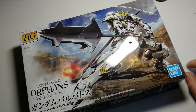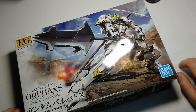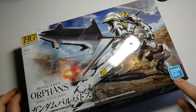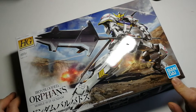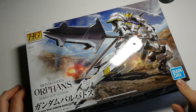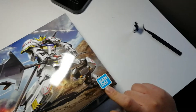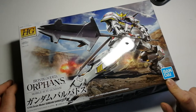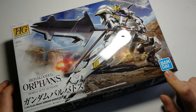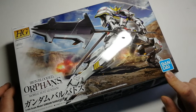Common to most of these boxes and sets is the Bandai logo. It's changed over time but it's always present. Bandai is the manufacturer, producer, and owner of Gundam — I believe since around '89 or the '90s, they decided to just buy it up and make that source of revenue their very own.